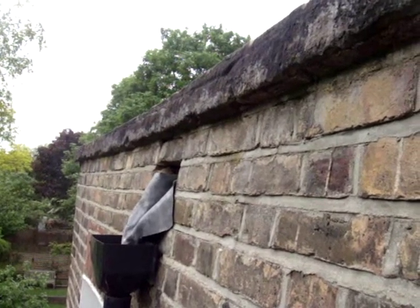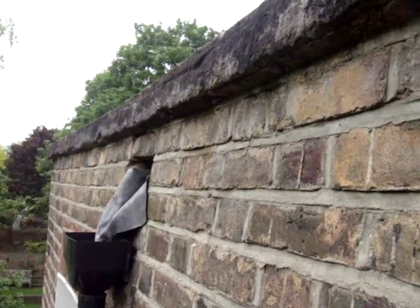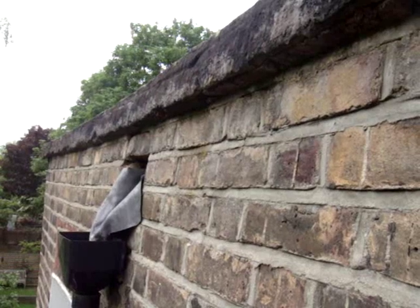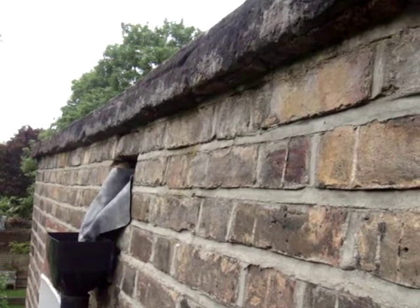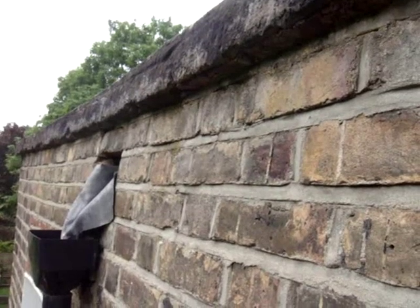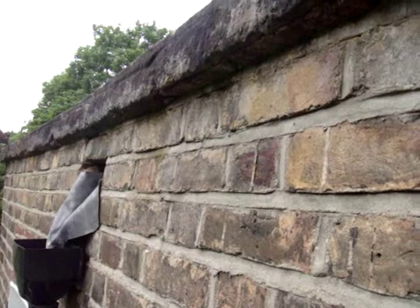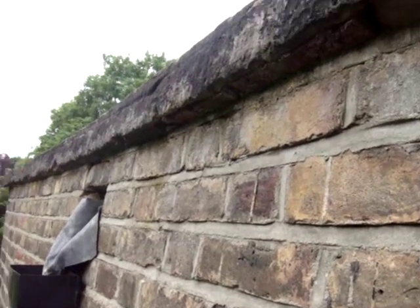Now if this was the other side and the felt lapped up against it, you can see the felt is then taking the water down behind. That's why you've got water getting into the roof — it's not actually the roof leaking, it's the water getting behind the felt at a high level because the parapet walls and the drips are not correct.